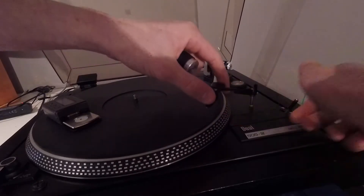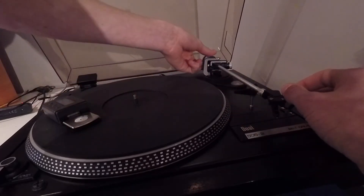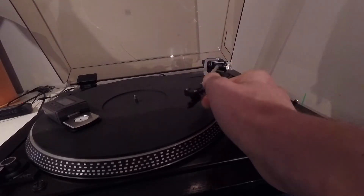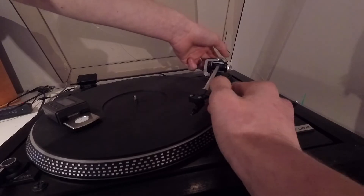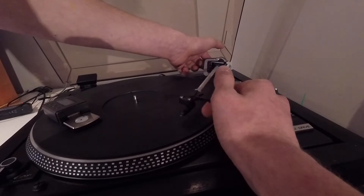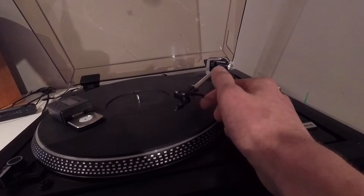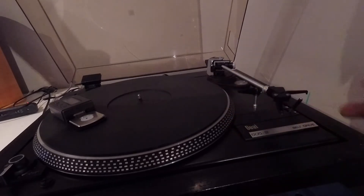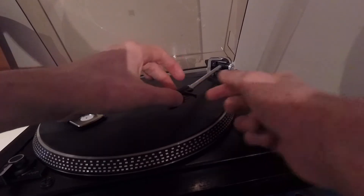Basically what you're gonna do is put on the counterweight — because obviously without it it's pretty heavy on one side. So I'm gonna put this on, it screws on like that, and I'm gonna get it so that it feels like it's just resting at zero. So there it's floating in a pretty neutral position — that's good. That is making sure that the whole counterweight is balanced.